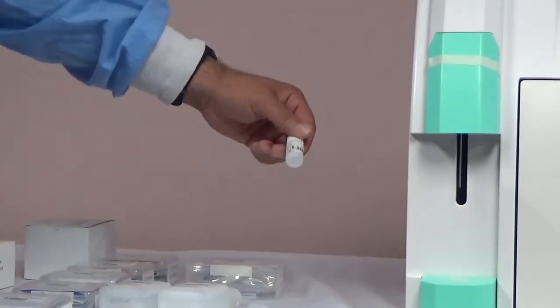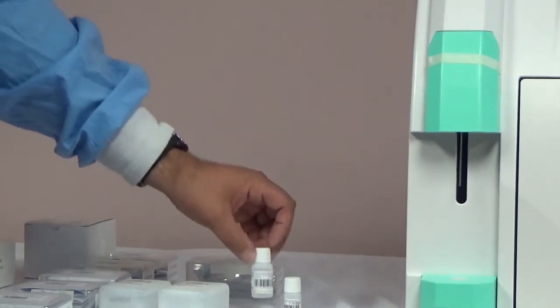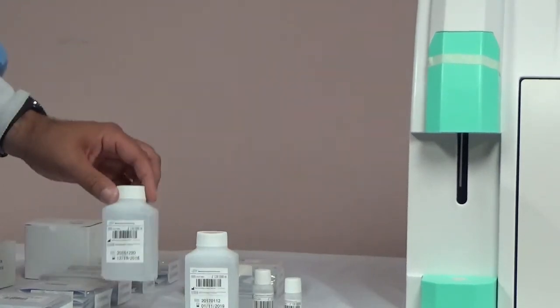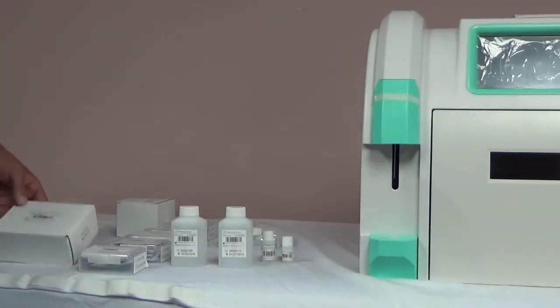Depending on the model you purchased, you will receive the corresponding electrodes plus a reference electrode. You will also receive refill solution for the ISE electrodes, refill solution for the reference electrode, washing solution for activation, washing solution for cleaning, washing solution for deprotonization, and linearity control for calibrating the instrument.